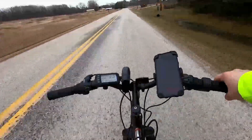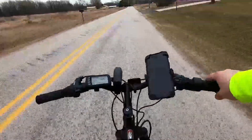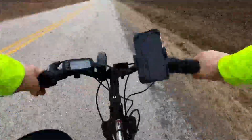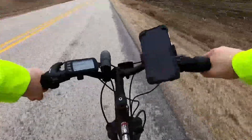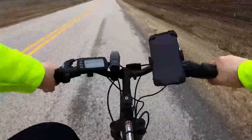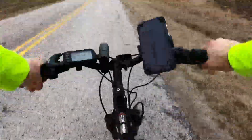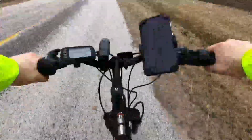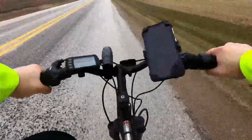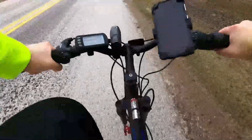So this is throttle alone — we're going pretty good. Right now we're going directly into the wind for the most part and we're still averaging about 12 miles per hour. We tackled the first big hill and we're one mile in already at four minutes, thirty seconds.